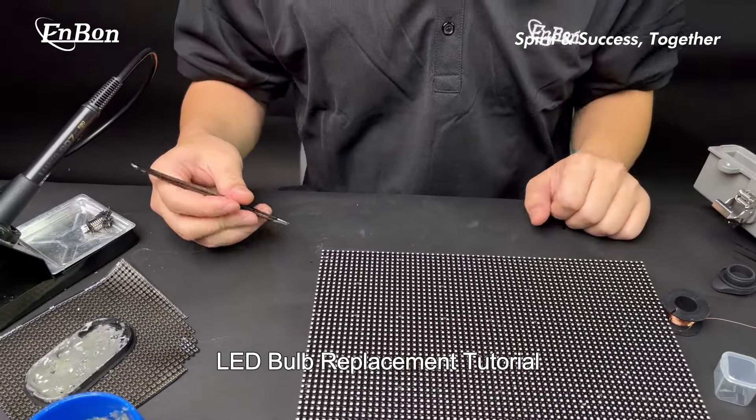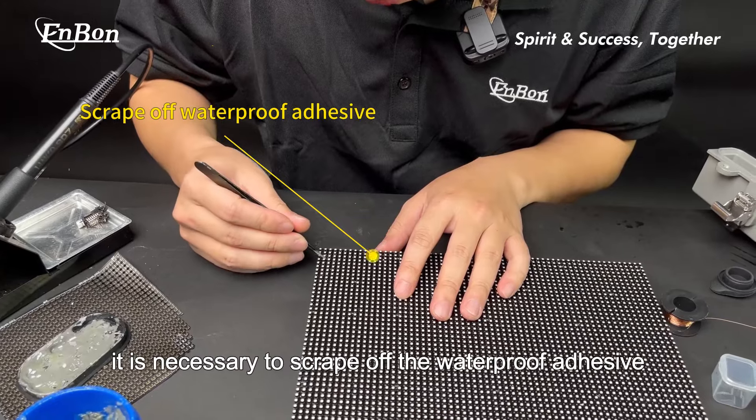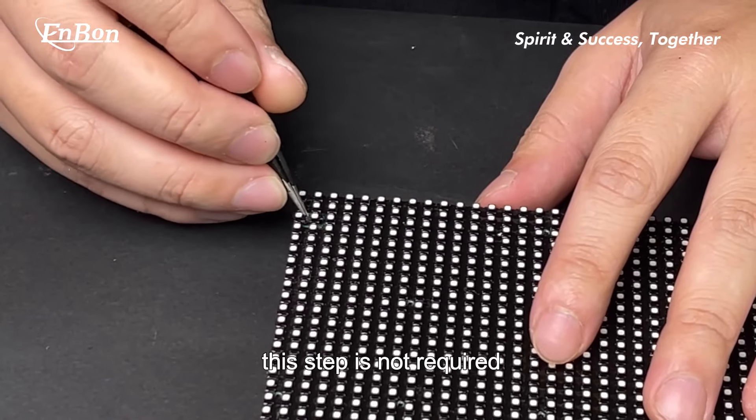LED Bulb Replacement Tutorial. Preparation for outdoor products: it is necessary to scrape off the waterproof adhesive. For indoor products, this step is not required.